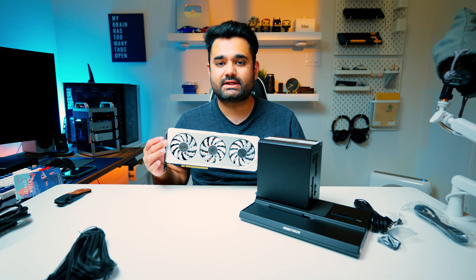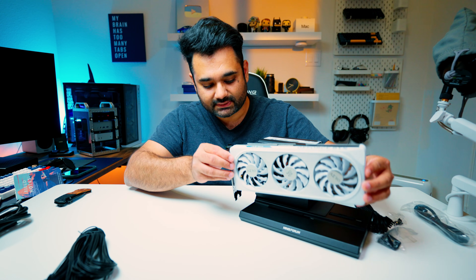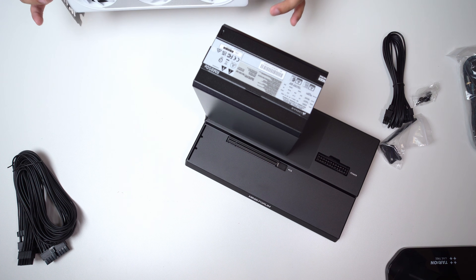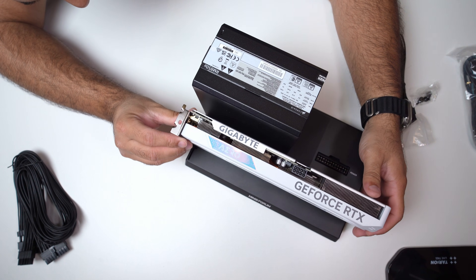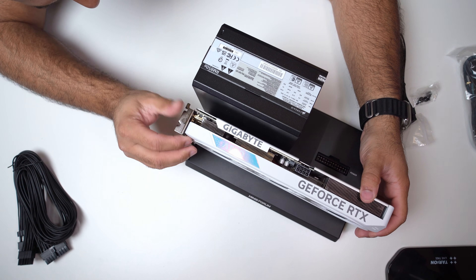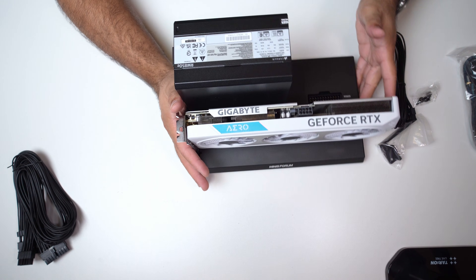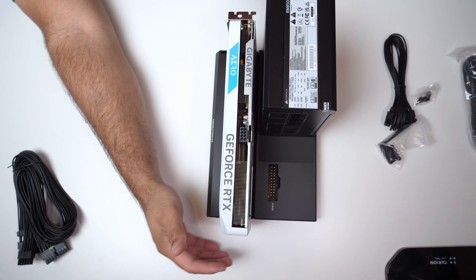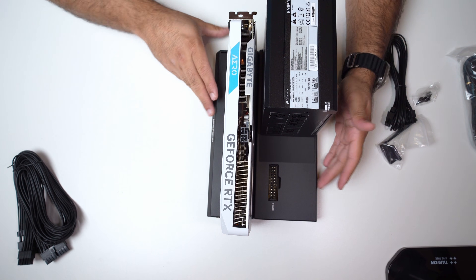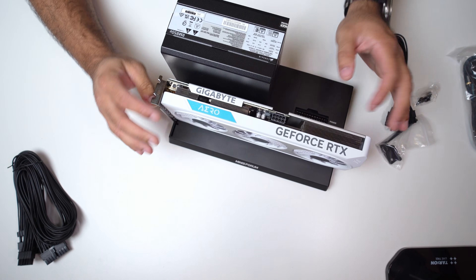This is my RTX 4060 graphics card. I'm going to take this and put it in the slot — it's quite simple. Just make sure you line up the slots and slide it in. There's not going to be any click sound, so do keep that in mind. Mine is now securely in.